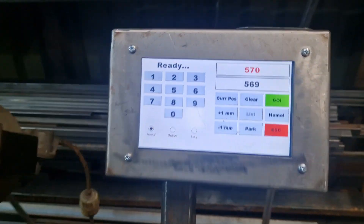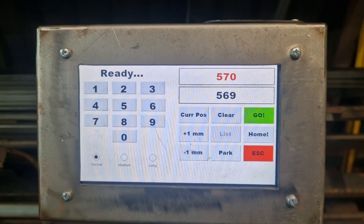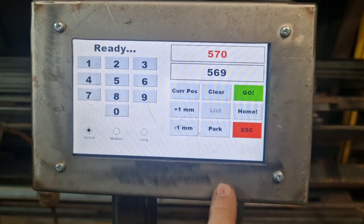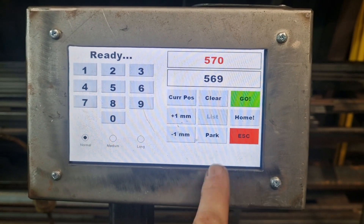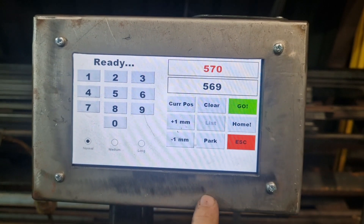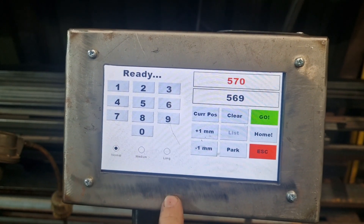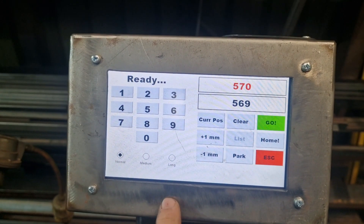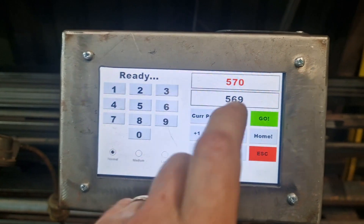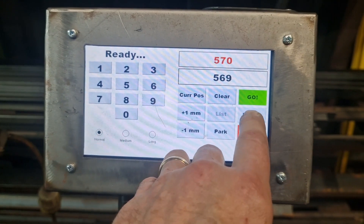I've used a Nextion display — a little touch display, which is probably going to fail on me eventually. It's just the basic sort of interface: numbers to punch in and a few functions, nothing really fancy. There's a park function, and there will be a list function that takes you to another screen where you can punch in a whole bunch of cut lists. I might even Bluetooth it up. In the short term you punch in lists and just go next, next, next, and the stop moves accordingly.